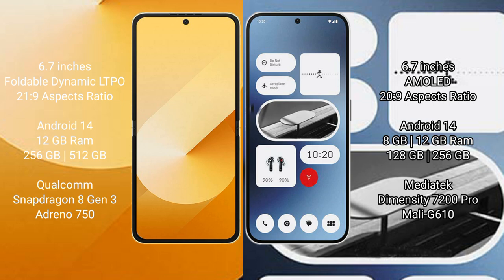The Samsung Galaxy Z Flip 6 runs on the Android 14 operating system. The Nothing Phone 2a also runs on the Android 14 operating system.